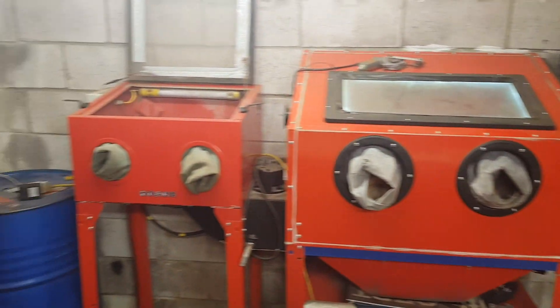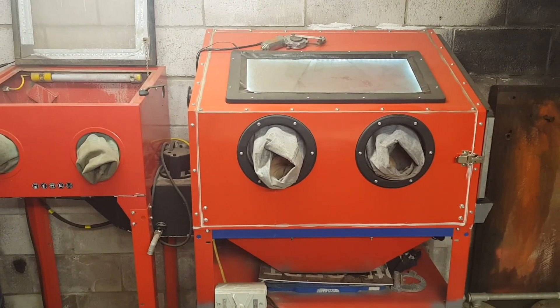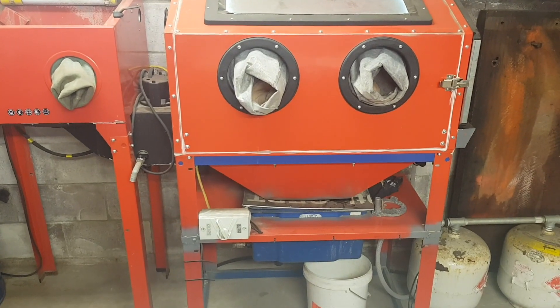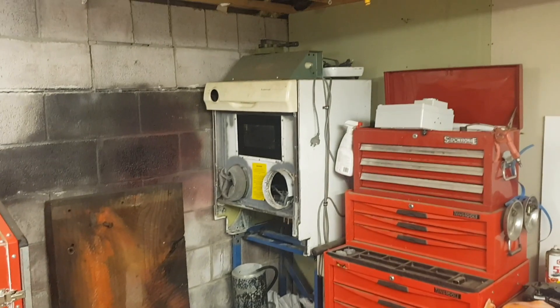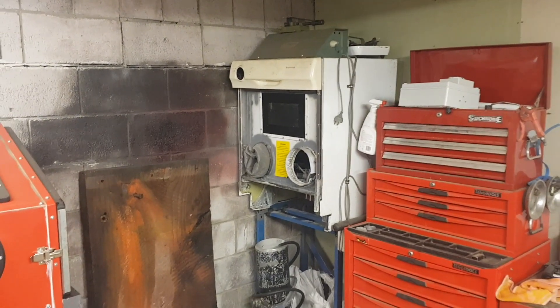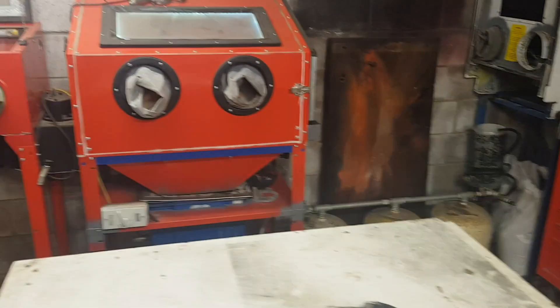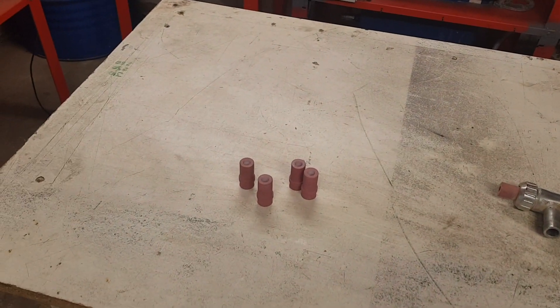I've also got an e-book ready — a few people have been asking about it. It goes over building these types of cabinets where you convert from a sand blaster into a vapor blaster. It covers all the different types of reservoirs and also building from scrap as well. I'll have that up shortly, and if it's ready by the time this video goes up, I'll put a link somewhere for that.